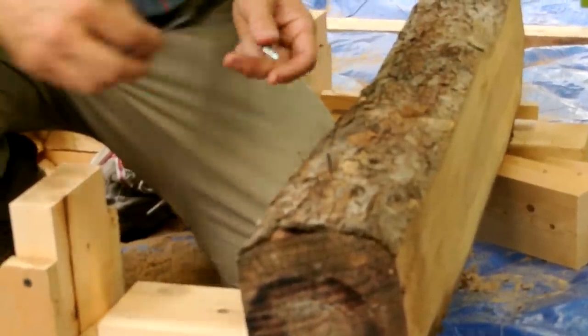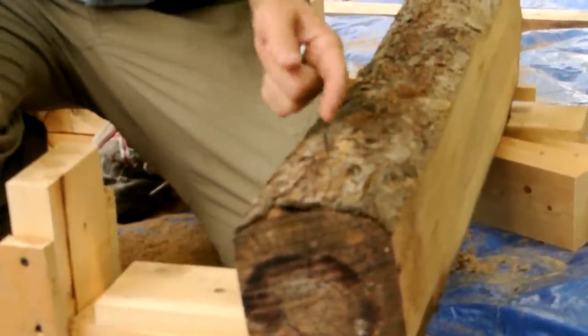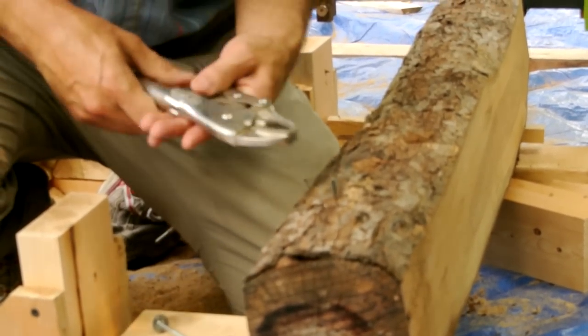These drywall screws turn out not to be the best screws for holding the logs, because I just broke the head off of this one, so I'm going to use some proper screws next.